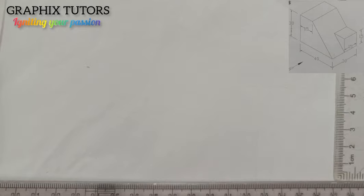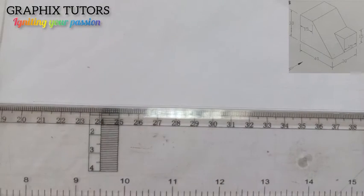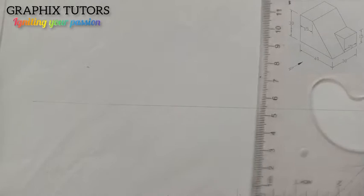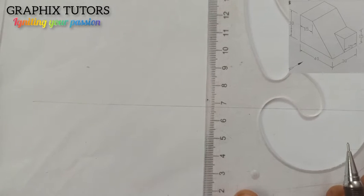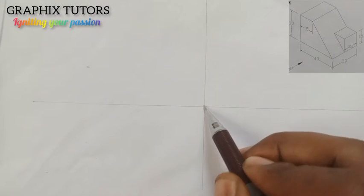Now the first thing you do when you see a question on orthographic is to draw your four cardinal points. Take your ruler and draw your horizontal line, then take this and draw your vertical line also.